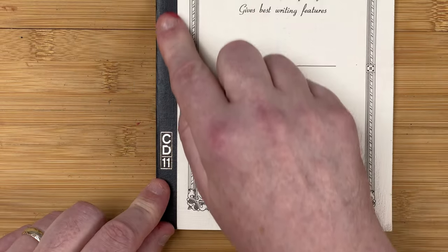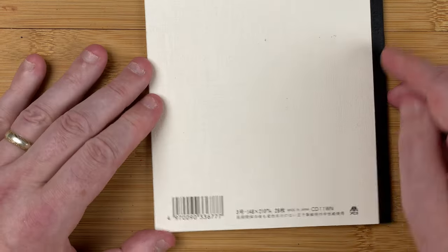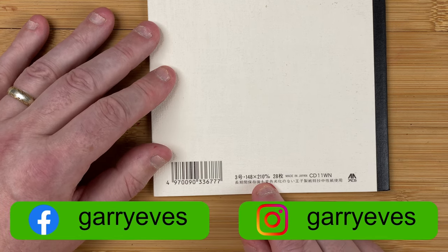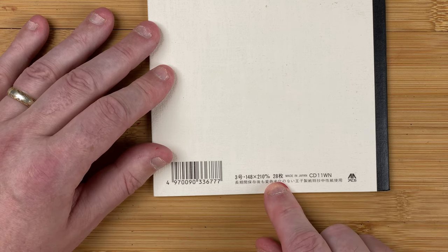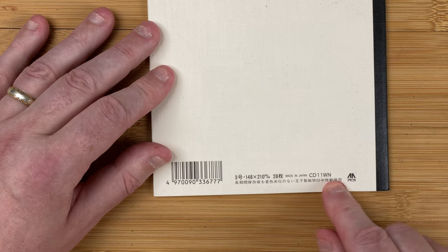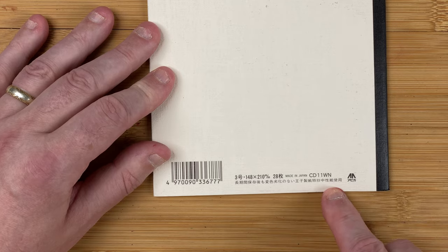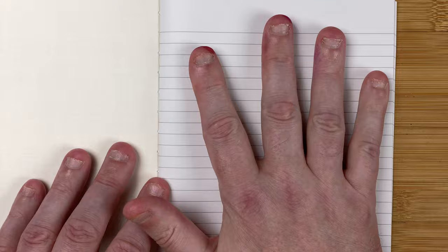On the side we've got a black border, and then CD and 11. Over on the back, fairly plain - we've got a barcode, made in Japan, then CD 11 WN. I'm guessing that's down to the colour code and the size, and then there's a load of Japanese down here at the bottom. So fairly plain cover. Opening it up - plain on the inside and we get straight into the paper. No cover pages, no bump - straight into the pages we want to write on, which is nice to see.